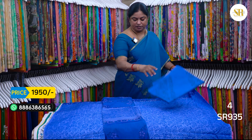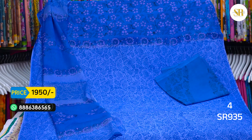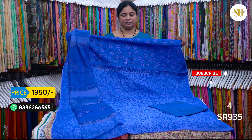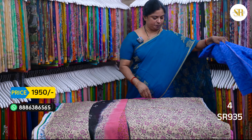V-neck. This is in soft silk — light blue and dark blue. This is also a good combination. You can choose the top height. It looks like a yoke pattern. 1950 plus shipping.